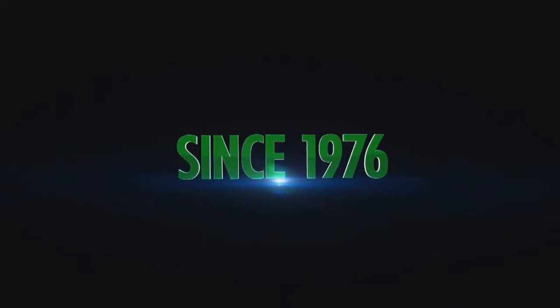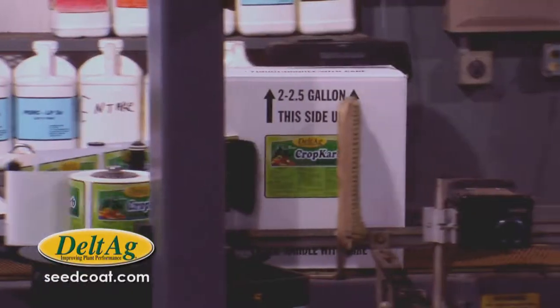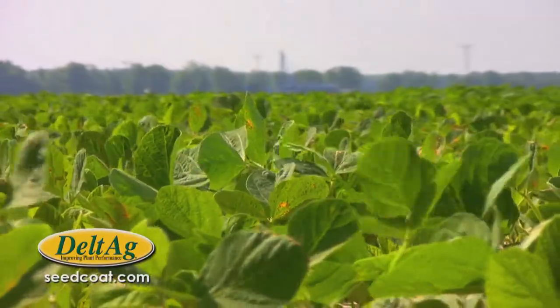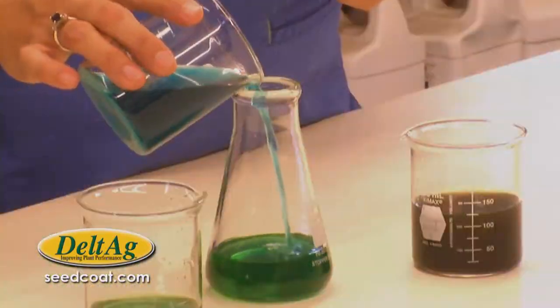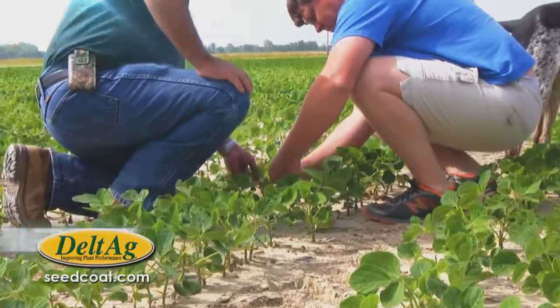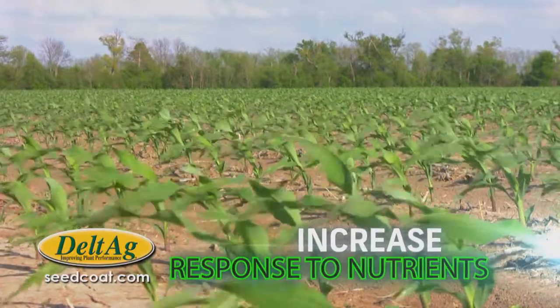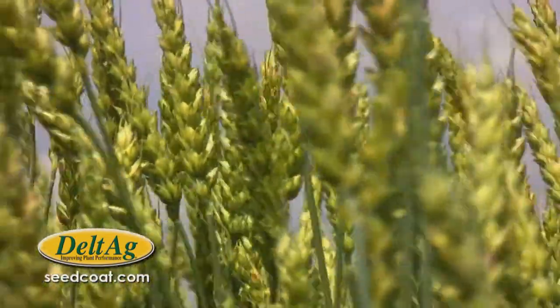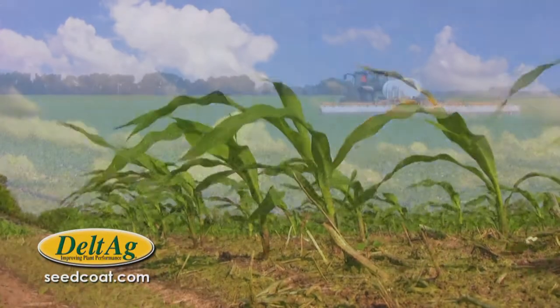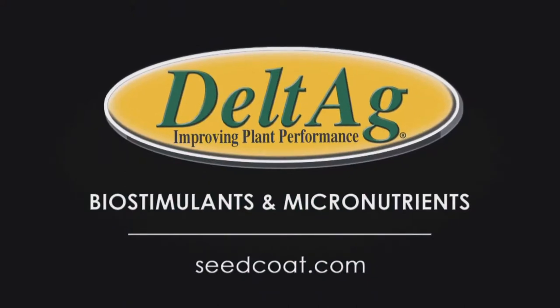Since 1976, Delta Ag has been an industry leader in plant health and nutrition. With their innovative concept in chemistry, Delta Ag produces healthier crops and improves yields. They formulate biostimulants and micronutrients designed to improve fertilizer efficiency and increase crop response to nutrients. Make your fertilizer go further with reliable products that work. Grow healthier crops from the ground up with versatile low-rate products. Delta Ag — improving plant performance.